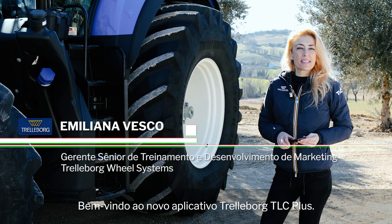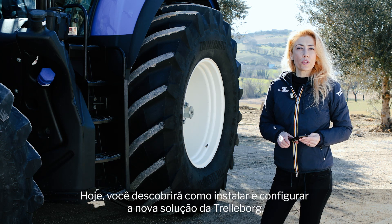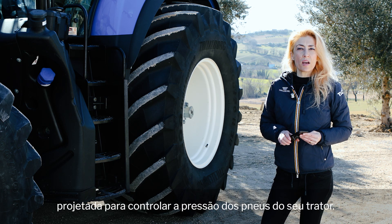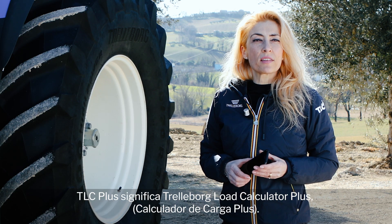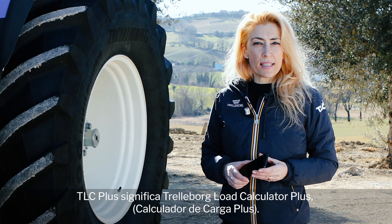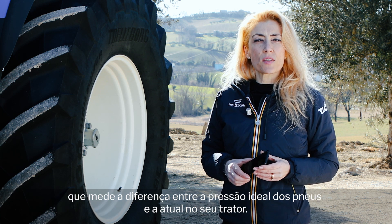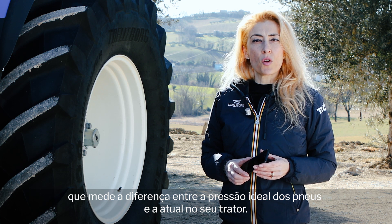Welcome to the new Trelleyboard TLC Plus app. Today you'll discover how to install and configure Trelleyboard's new solution, which is designed to control the tire pressure of your tractor. TLC Plus stands for Trelleyboard Load Calculator Plus, an advanced sensor-based check-up system which measures the gap between the optimum tire pressure and the actual one on your tractor.